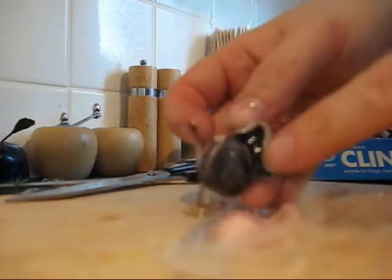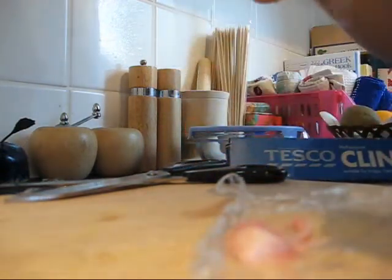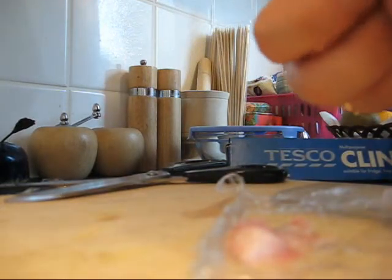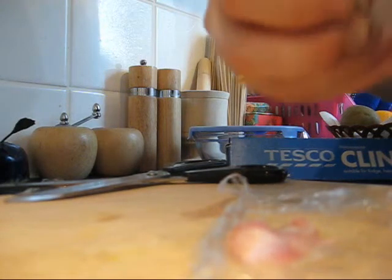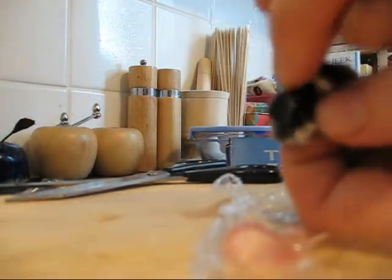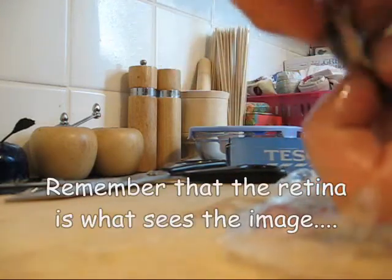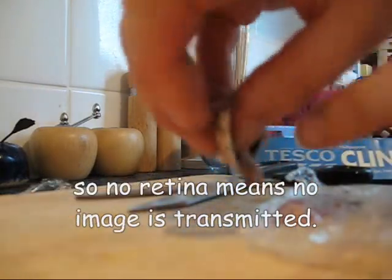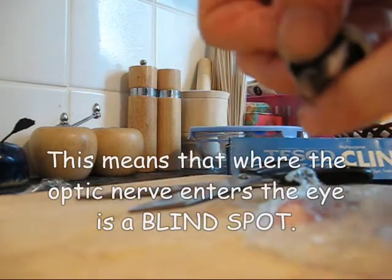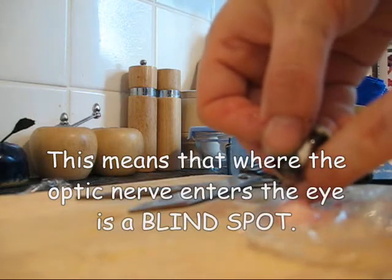That's the retina — it's that dark stuff that is starting to come off on my fingers. When we get the vitreous humor out of the eye, we'll be able to see the lens a little bit clearer. Clearing the vitreous humor out takes a little bit of time, and then you can see the lens a lot clearer. It's like a ball that sticks up. This spot at the back of the eye where my thumb is right above is where the optic nerve enters the eye, so there is no retina covering it.